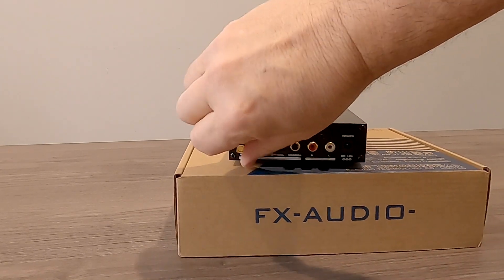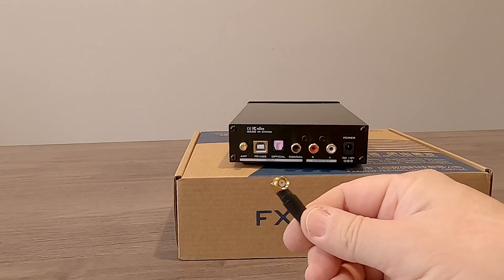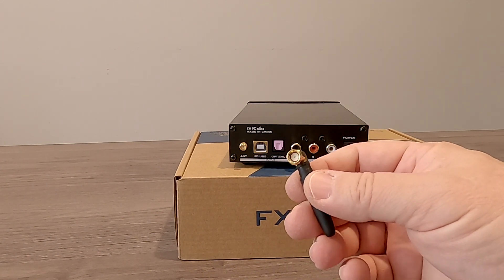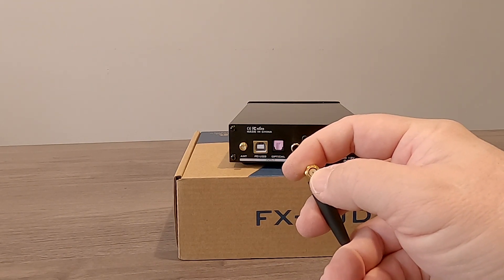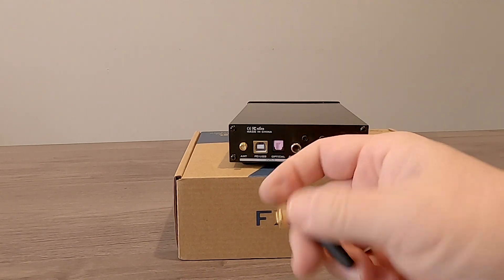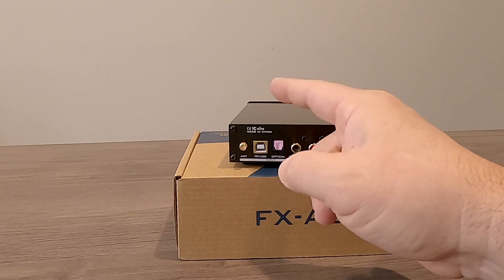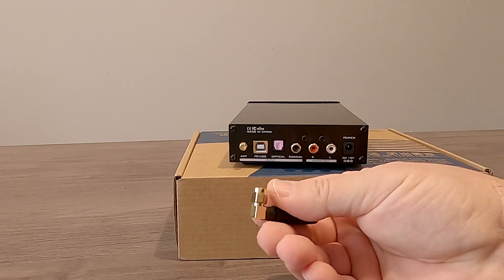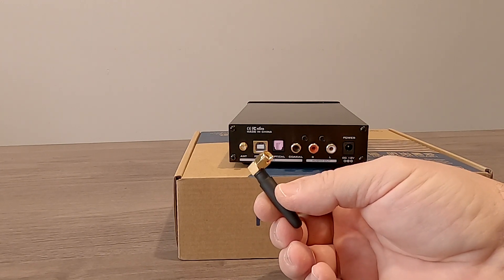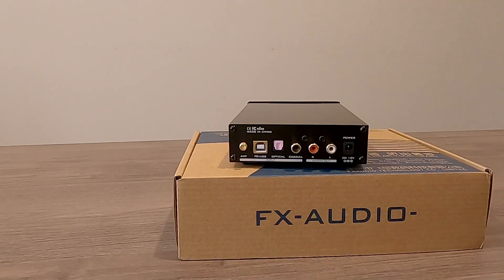On the rear panel, we have a SMA connector for the antenna. Unfortunately, this is an RP-SMA — a reverse polarity SMA. Most antennas come with the standard SMA where the center conductor sticks out on the male side. But on this unit, the center pin is on the board side, making it a female. So it's kind of goofy. I really wish they did not do that, because I like to experiment with different antennas to get better range, and I would have preferred a standard SMA connector here.